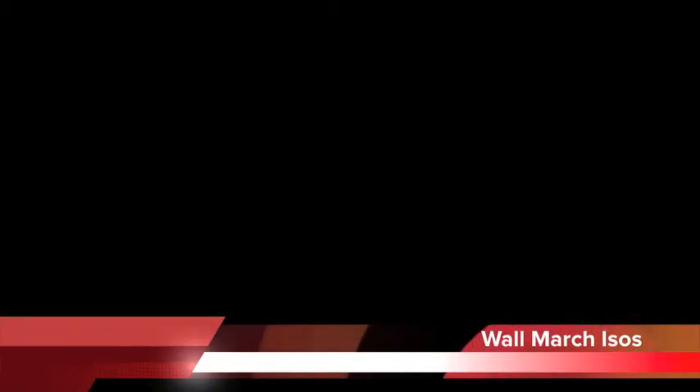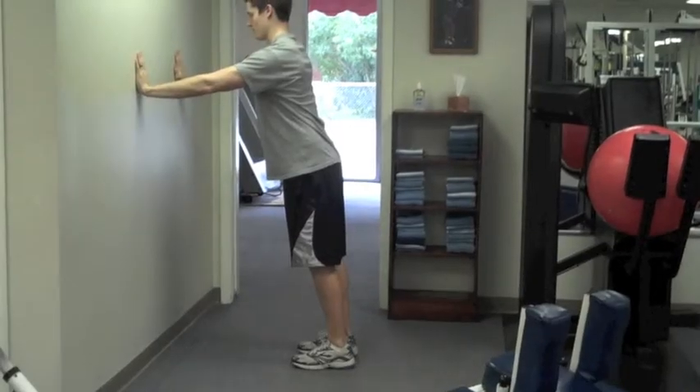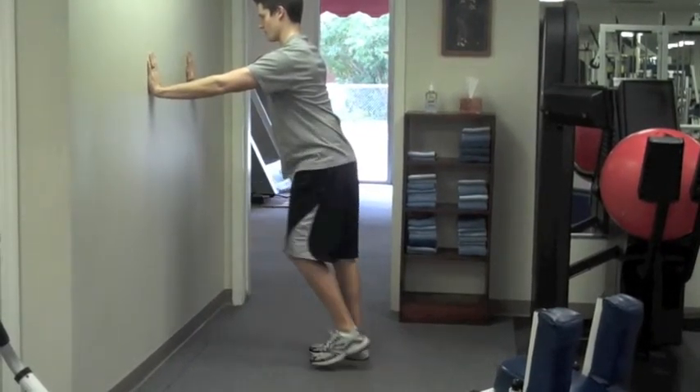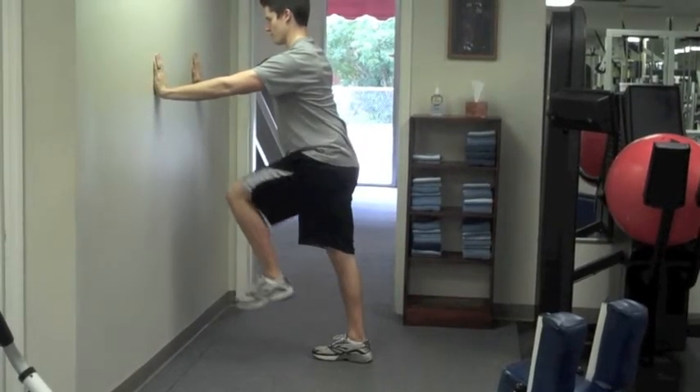Wall March isos are a great exercise to help activate the glutes and improve your hip extension. Set up with the feet slightly behind the hips, hands on the wall, tighten one glute while driving the opposite knee up. Keep that glute tight the whole time and do all your reps on the same leg before switching.